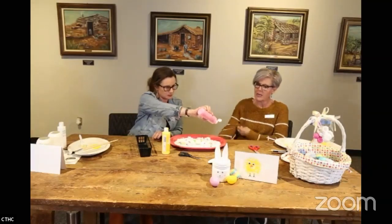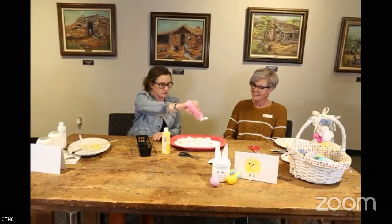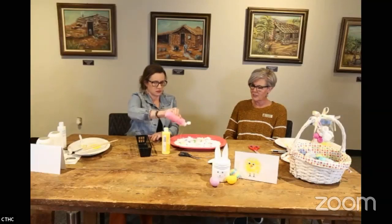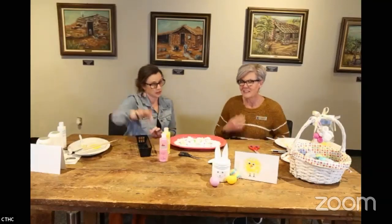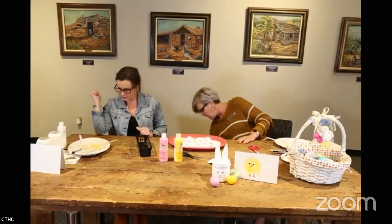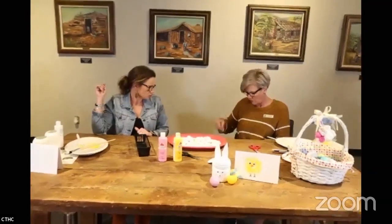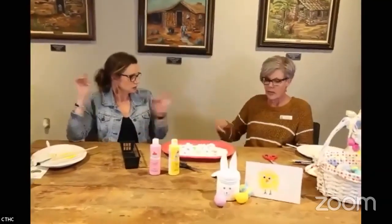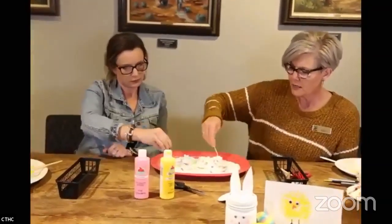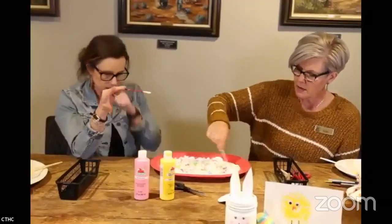A large glob of green — I didn't mean for that to happen! It looks like the 80s — hyper color, splatter paint. Okay, you need a dragging tool. We've got some straws. You just drag through it like when you marble a cake — just little streaks.